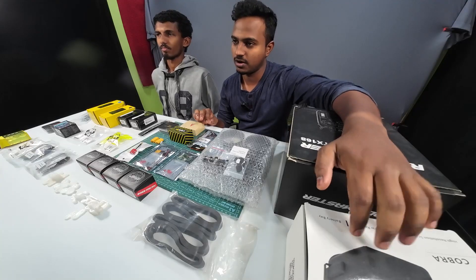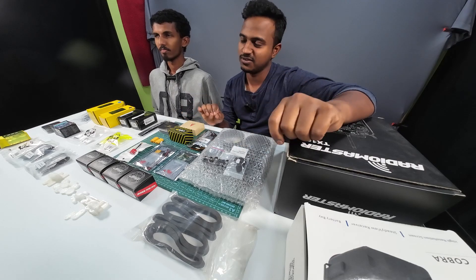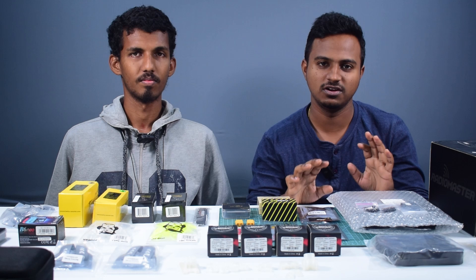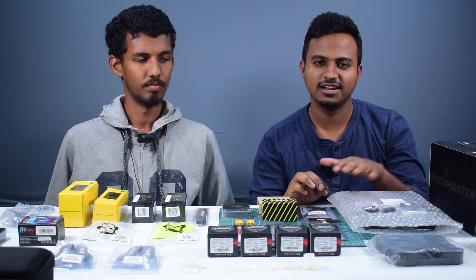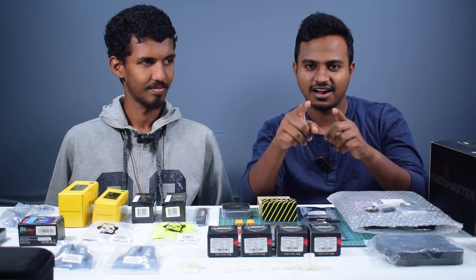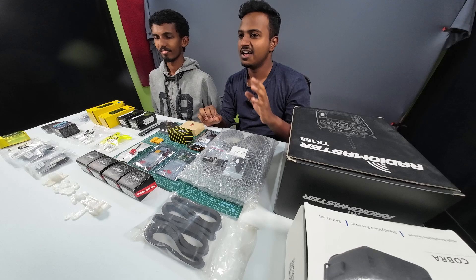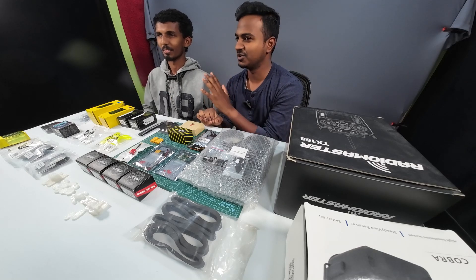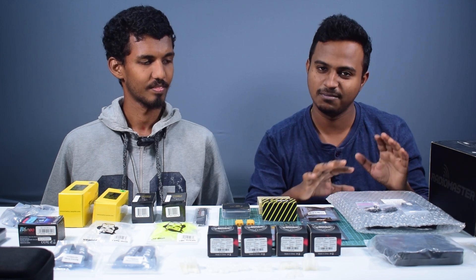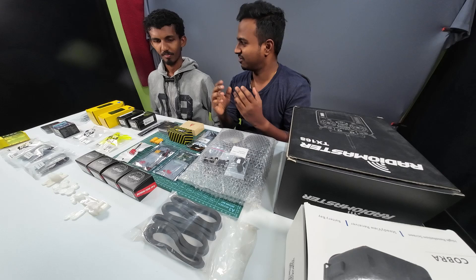In this video, we are going to see the FVU goggles unboxing and overview. We are going to build the drone in the goggles. We are going to explain what we need to see in the top view, and we'll go through an intro video overview. I am going to build the drone with my own eyes.